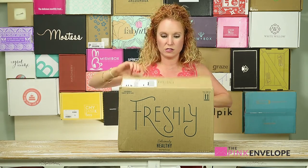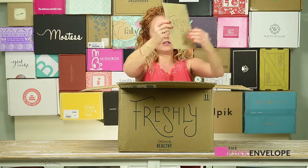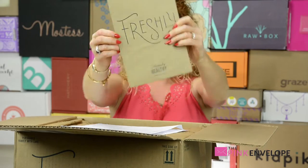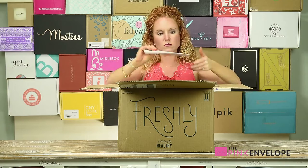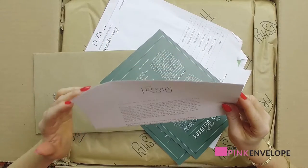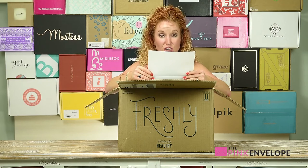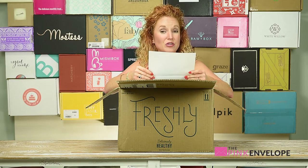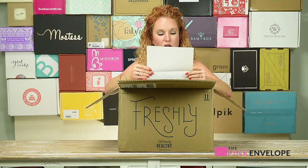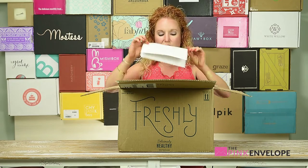So let's dive in! On top is a little brown envelope. Inside it says: 'Welcome to farm to box to table' — that's cute. At Freshly, we believe making delicious healthy food should not take up time, just not your time. It goes into talking about Freshly and who they are as a company.